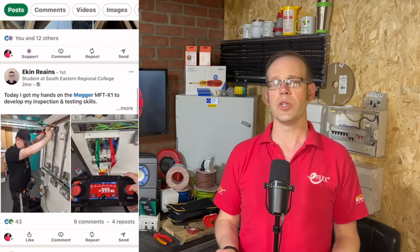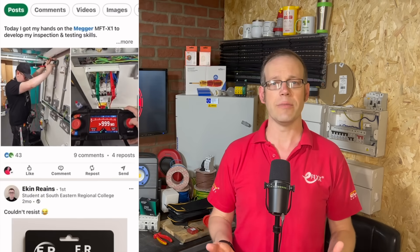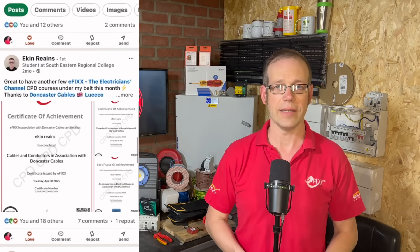Our learner of the week is Eakin Rains, a full-time student at Southeastern Regional College in Dromore in Northern Ireland. Not only is he making strong progress through his course, he's actively investing in his future. What stands out most is Eakin's mature approach to personal development — he's demonstrated a keen interest in completing CPD training, which adds real value to his CV and should boost his chances of landing an apprenticeship. He's driven, level-headed, and above all proactive. So if you're an employer looking for future talent, Eakin's definitely one to watch. Contact the team in the show notes to learn more.